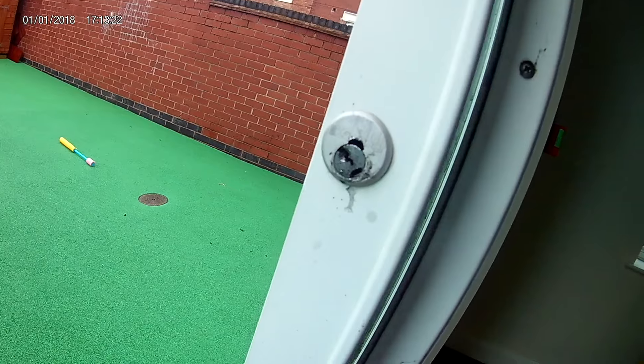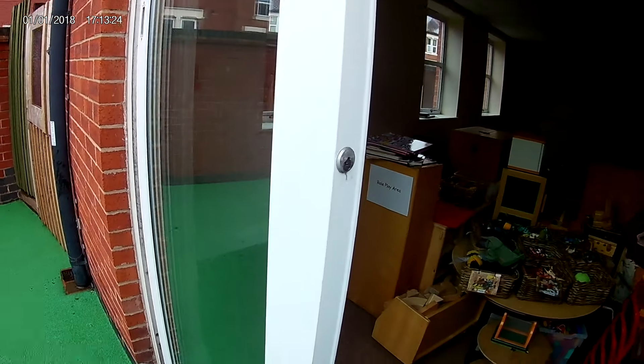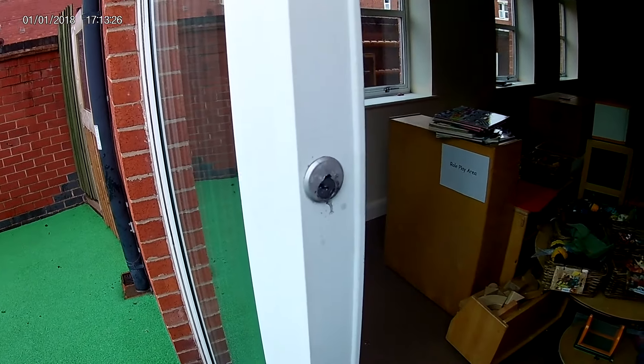I've not actually seen this type of lock before. I've obviously dealt with these doors before, but not the way that this door locks. Basically, on the inside of the door there's no lock whatsoever — there's no cylinder for you to be able to lock and unlock the door from the inside. However, on the outside there's a cylinder.